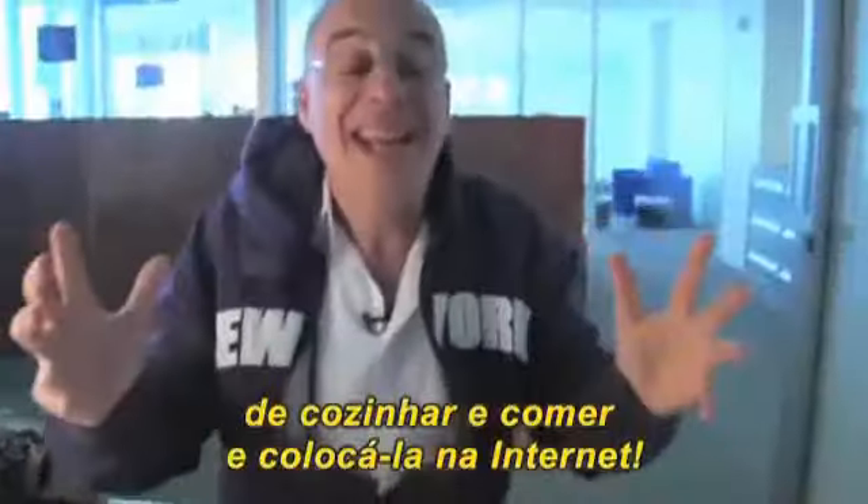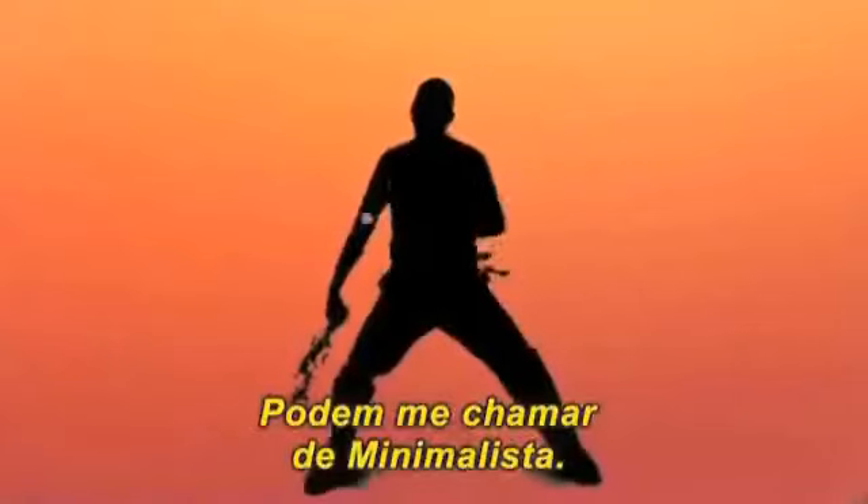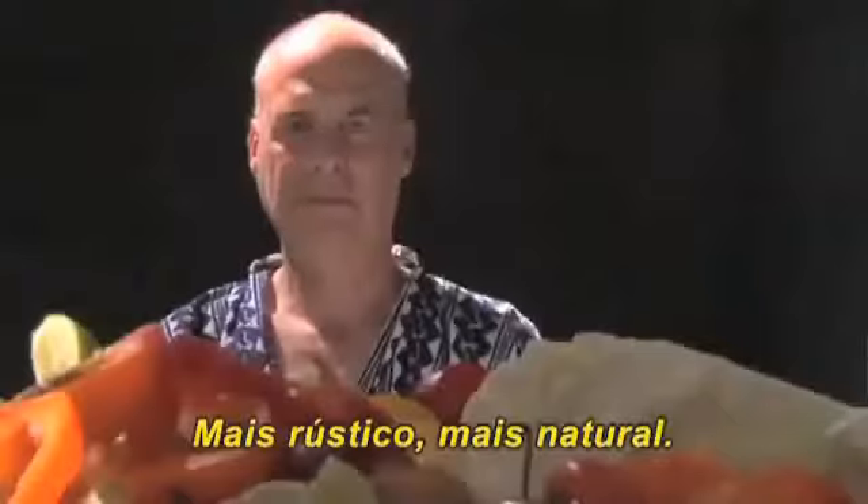I'm talking about taking the entire visceral experience of cooking and eating and putting it online. We're just calling it Minimalist. Drop it up. It's cleaner that way.